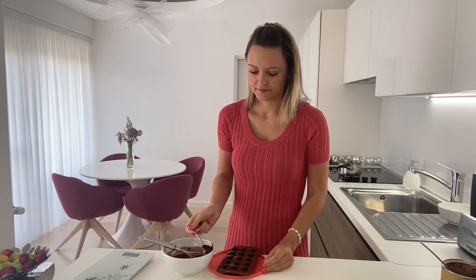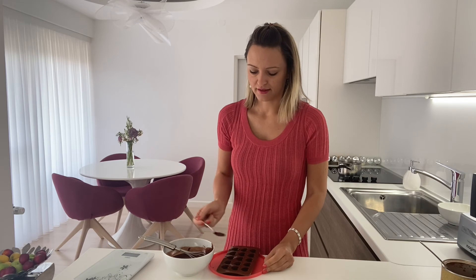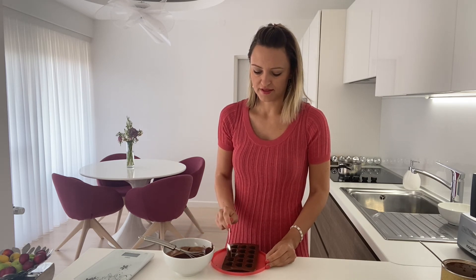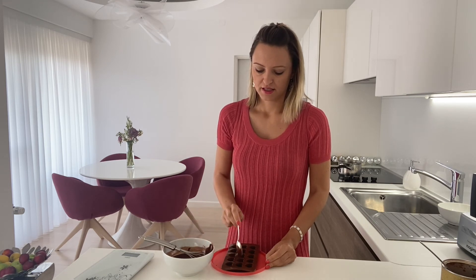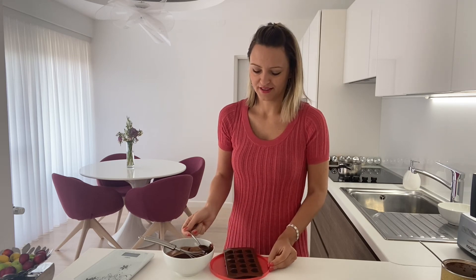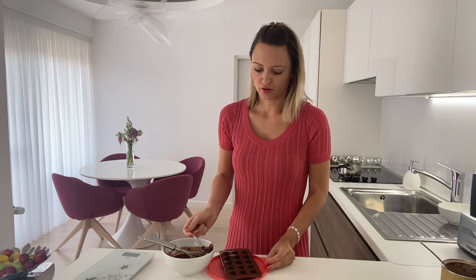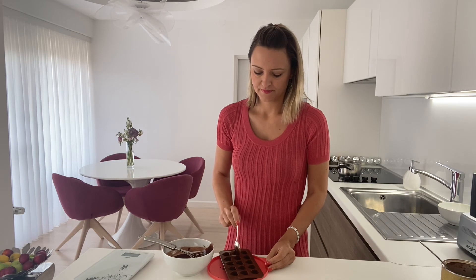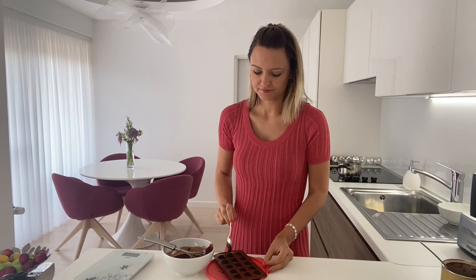And that is basically it — it is really easy. This chocolate is much healthier than shop-bought chocolates because there are no E numbers inside, no artificial flavors, nothing you cannot read on the label. So this is the best way to make good chocolate for your kids with only three ingredients.